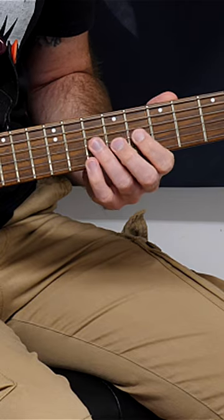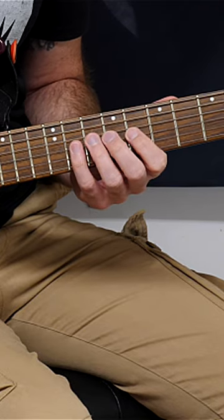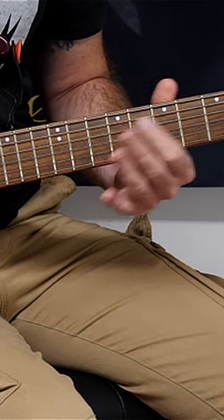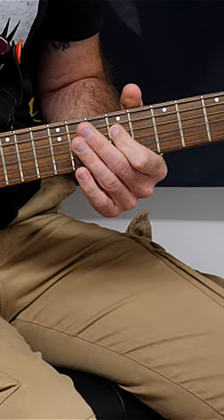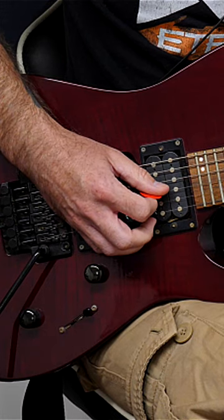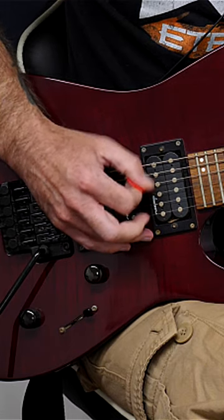We're using the 11th, 10th, and 8th frets on the G string, and then when you move on to the D string, you're going to be playing the 11th fret and then use your index finger to come onto the D string on the 9th fret. First of all, you're going to start this with a downstroke.